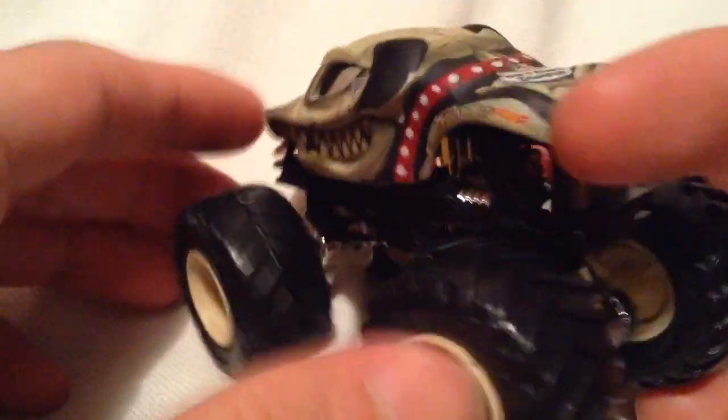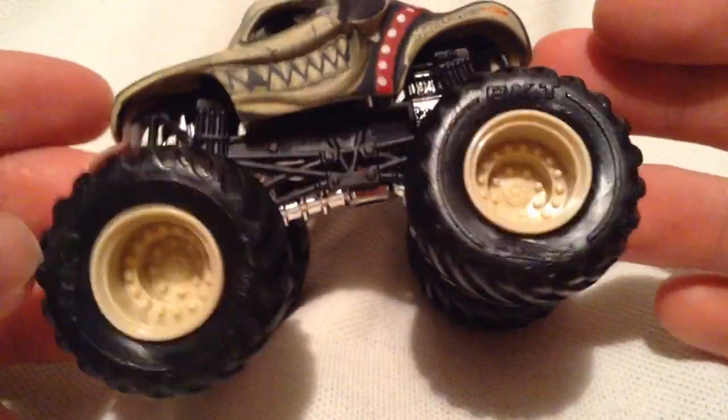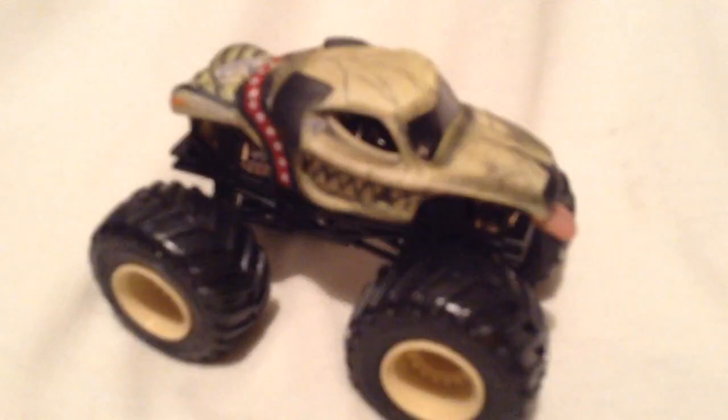I believe these are a Walmart exclusive, but I could be wrong on that — I'm pretty sure it is. If somebody could confirm that or prove me wrong, please do so. So yeah, there you have it. Thanks for watching — please check out my other videos and keep collecting.